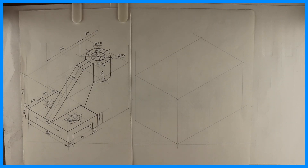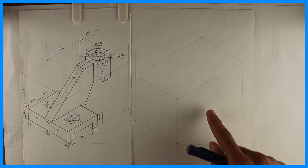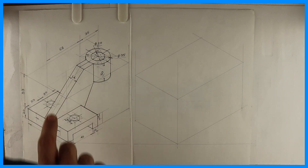Welcome to technical drawing. Today we are going to draw a copy isometric of this sum. Now if you see length, width and height — this is length, width and height.